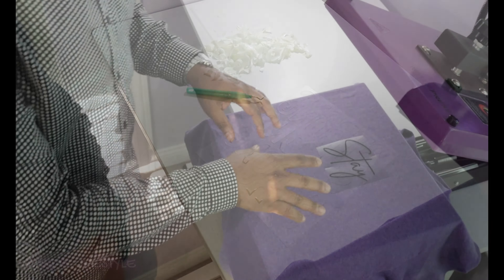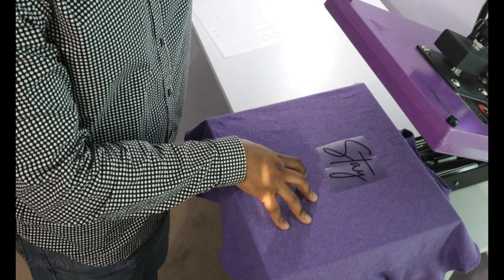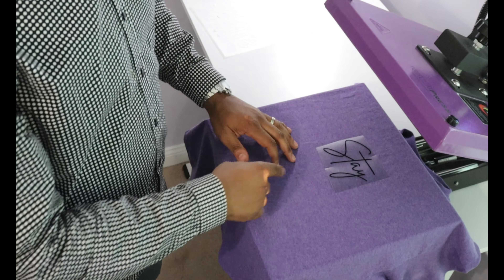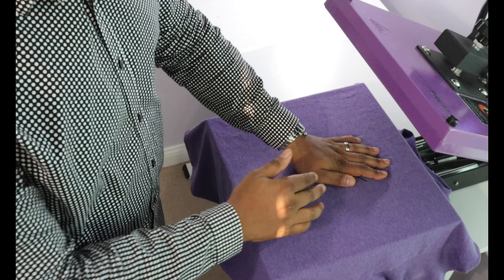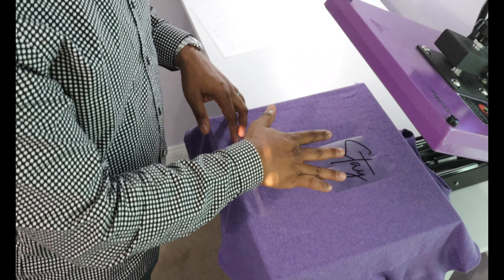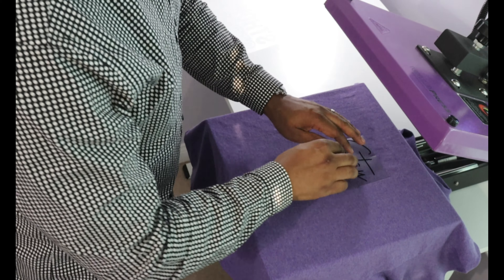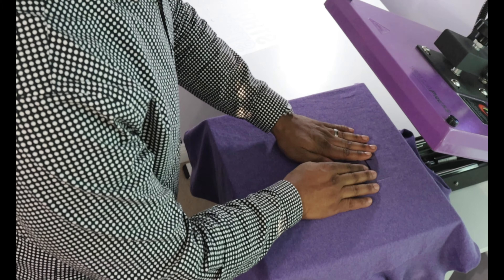We forge ahead. I've got my heat press set to 315 degrees and it's ready for 15 seconds. The stay is my second layer in the design, but it's the first layer I'm going to apply so it doesn't go over the 3D puff — it goes in between. I'm going to lay the stay down; I've already measured it, found my center, pre-pressed, and it's ready to go.